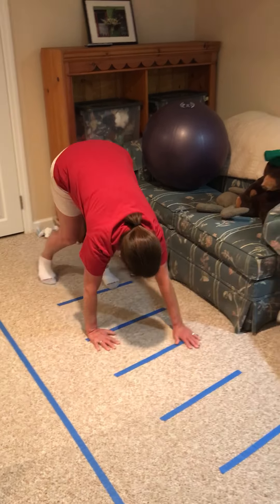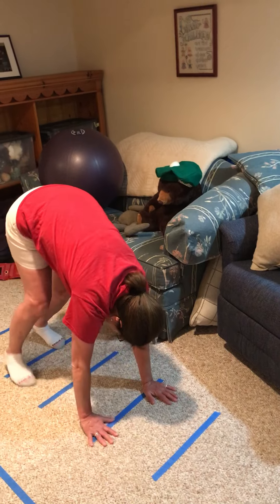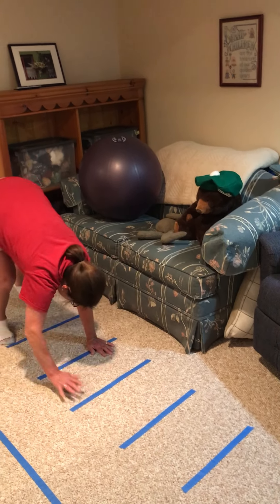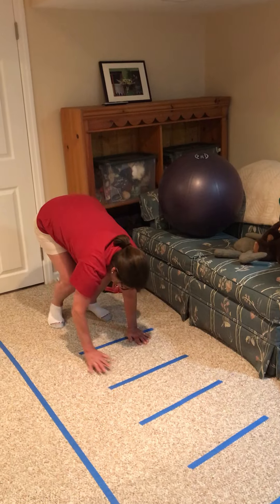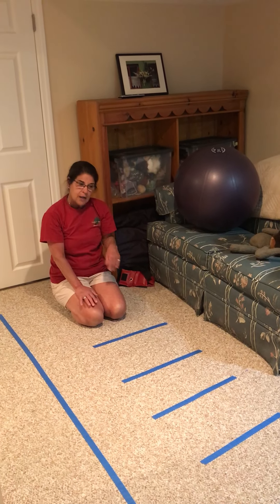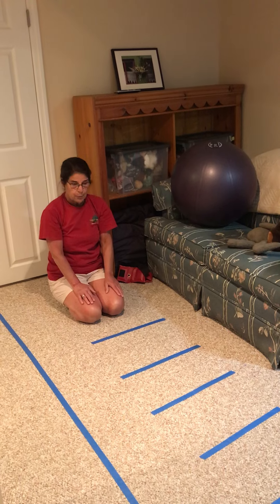So you're in your downward dog but you're also doing a bear walk. See if you can do it backwards as well and move your hands onto the blue lines and go backwards. So that's a fun thing to do — downward dog and then going forward into a bear walk.